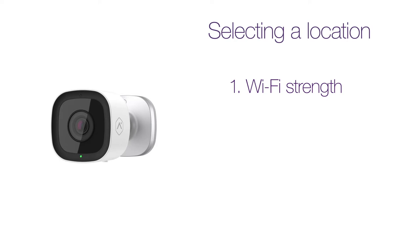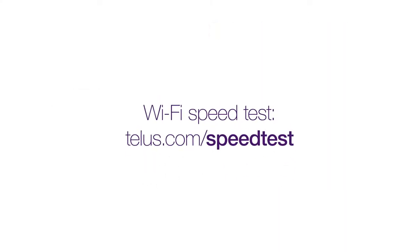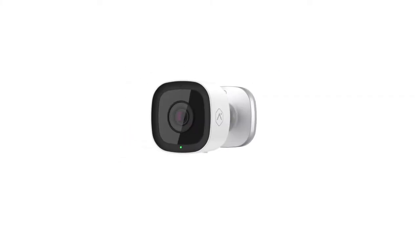For Wi-Fi strength, your camera requires a minimum of 2.5 megabits per second upload speed, but a stronger signal will create a more reliable and higher quality video feed. To test your Wi-Fi speed, visit telus.com/speedtest. If you're unable to find a location with adequate Wi-Fi coverage, consider purchasing a TELUS Boost Wi-Fi.